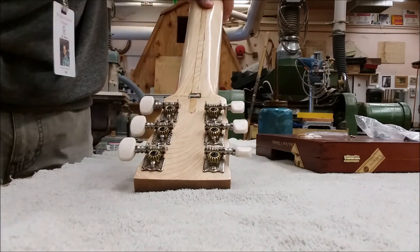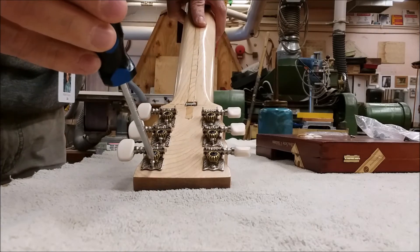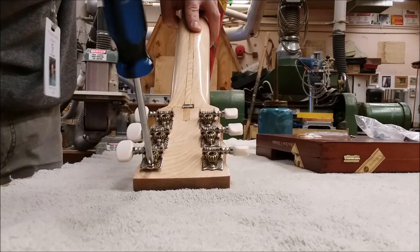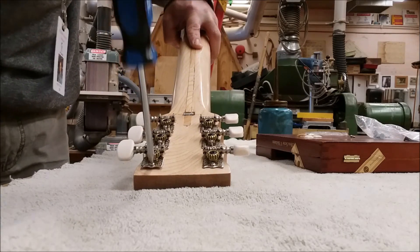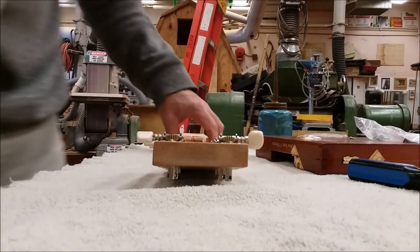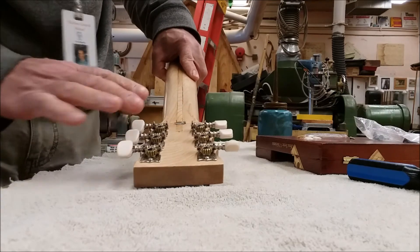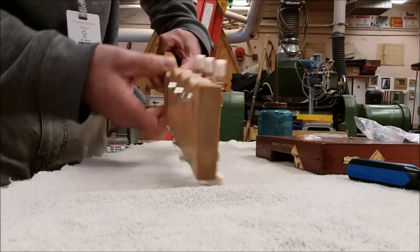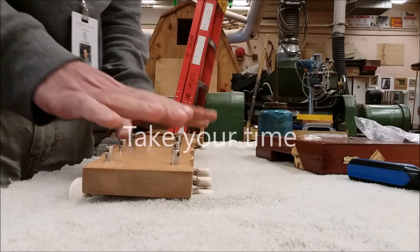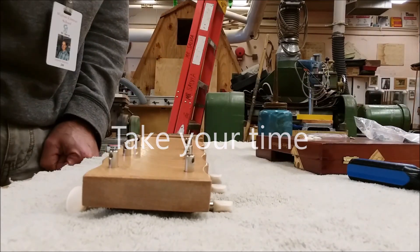I got all the screws started and now I'm just going through and tightening them all, being very careful and putting a little pressure on each one. They're all in — nothing broke. I was very careful not to over-tighten. Everything looks great, they all turn very easily, so I'm ready to start stringing this guitar soon.